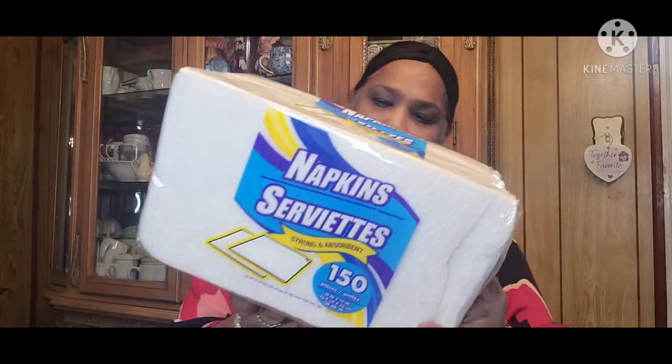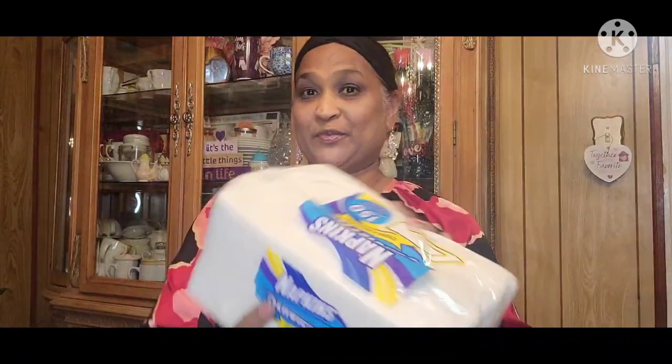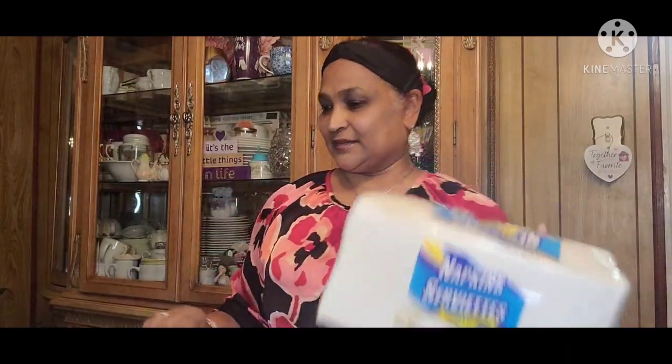First, I got boring old napkins. This is 150 strong and absorbent. I got two packs. Boring, but we need them, right? With the kids and everybody, we just need them.